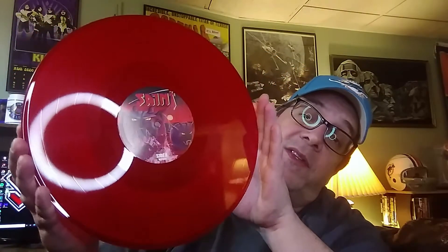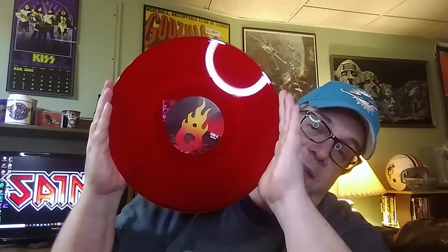And let's take a look at that vinyl. Here's the vinyl — oh man, cherry red. Love that custom centering. Of course, the Retroactive flame on the other side looks awesome.